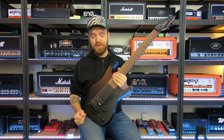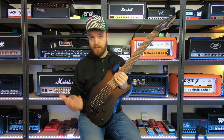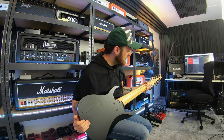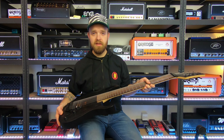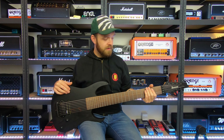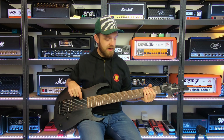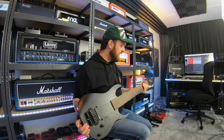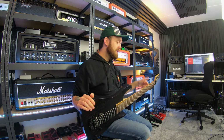This guitar really delivers on that Meshuggah 8-string tone. I love the simple design with one pickup and just two controls. The body is made of ash and the neck of maple with walnut stripes. Built in Indonesia, but it's a fine, very resonant guitar. I always put Elixir strings on all my guitars, and for the low F on this 8-string I use a 0.70 bass string from Elixir. I really love this guitar and should use it a lot more often.